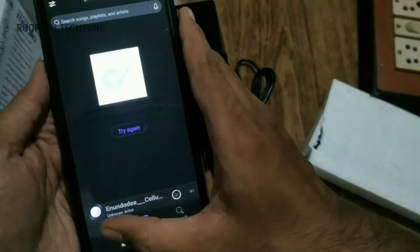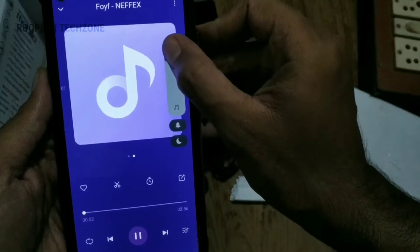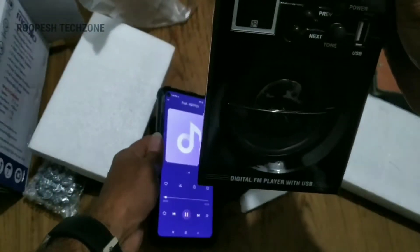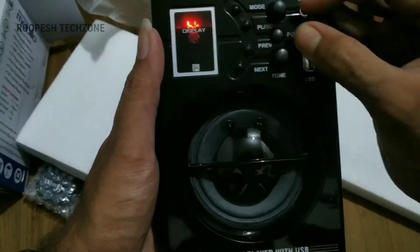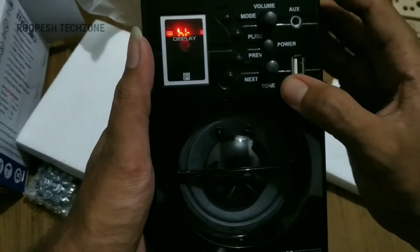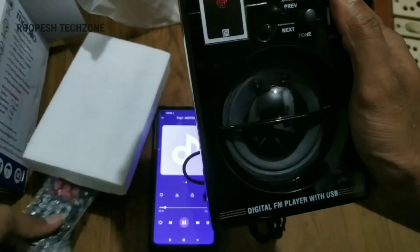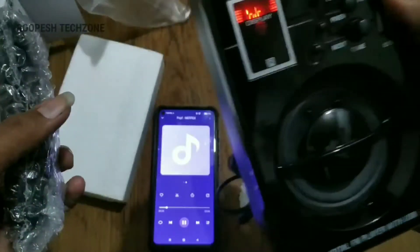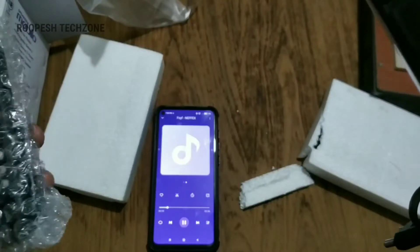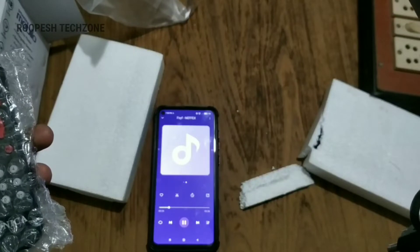I am talking about music players. We can get a different sound using the remote or from a mobile phone. I am playing with this one to test the different sound. We need some power to get a different sound, and we can also use the camera.